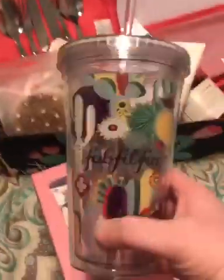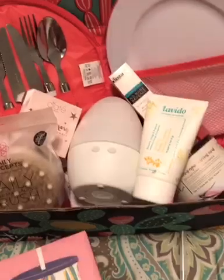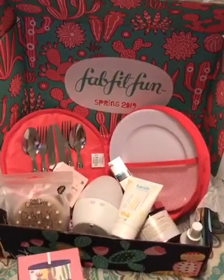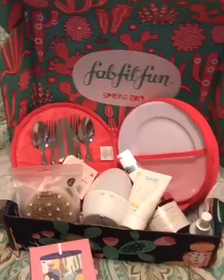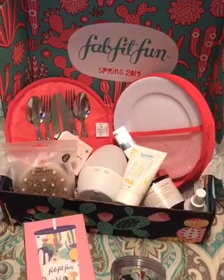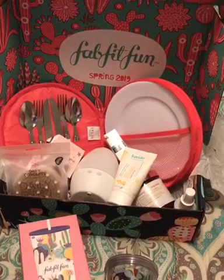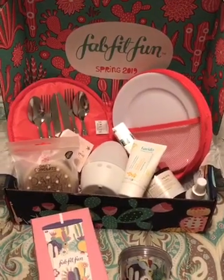Since I really believe in the brand, I thought I'd advertise for them with my little cup. Make sure to use my link, and if it's your first box, use that promo code in the description with my link so you get the box for only $39.99. Let me know what you think — I'd love to know what you chose and maybe see a picture in the comments of you with your items.